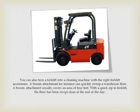You can also turn a forklift into a cleaning machine with the right forklift accessories. A broom attachment, for instance, can quickly sweep a warehouse floor. A broom attachment usually covers an area of four feet. With a quick zip-in forklift, the floor has been swept clean at the end of the day.